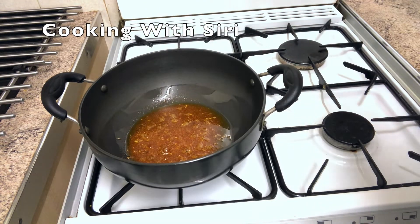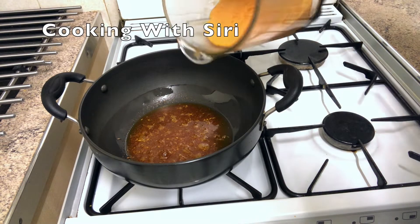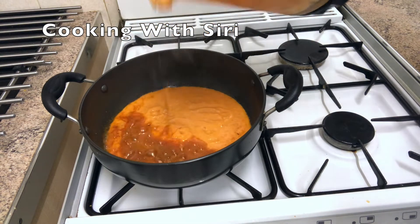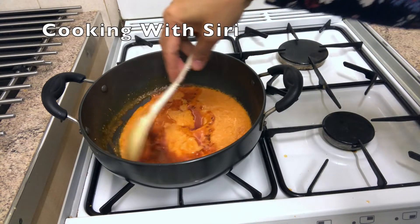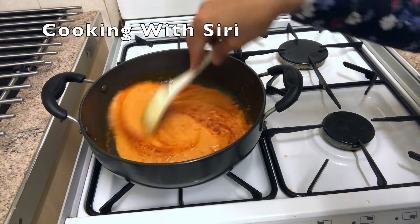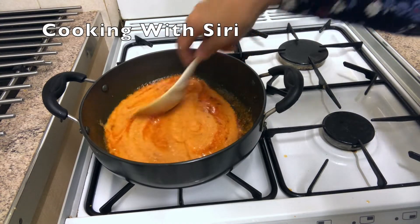It's important to cook the chili powder in the oil because it will give you a good color — that nice color you see in restaurants. Now I'm going to add the blended sauce. Slowly, slowly — poke it in. You have to cook this for 10 minutes.